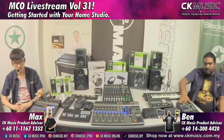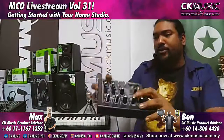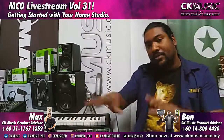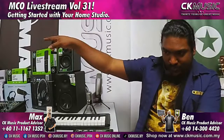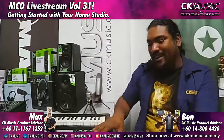The Mackie ProFX6 V3 has 24 different built-in effects, so you've got your effects handled here. Plug in whatever instruments you want, get your mic set up, and go — straight record your audio into your software. The price for this is 780 ringgit. Moving up from there are bigger mixers for bigger bands.